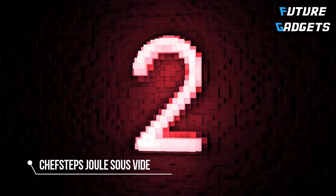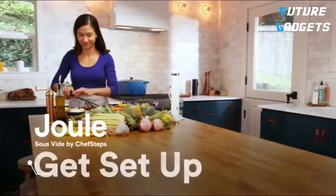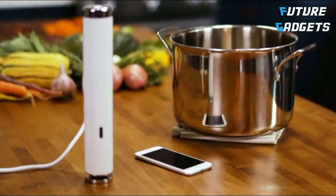Number 2. Welcome to Joule, sous vide by ChefSteps. Let's get cooking. You'll need Joule, a smartphone or tablet, and a pot. The one you use to cook pasta works great.